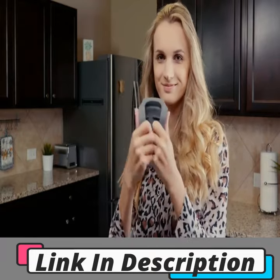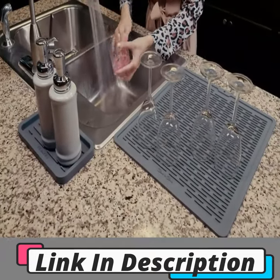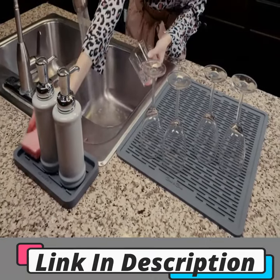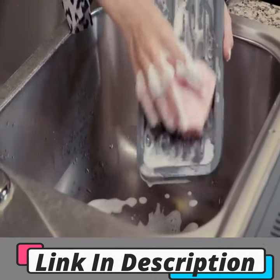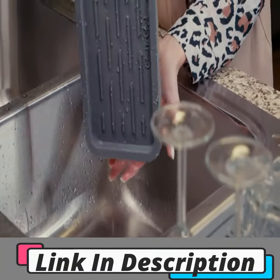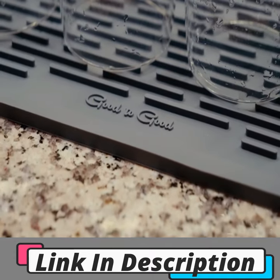The sink tray is made of a flexible, heat-resistant silicone. FDA approved, antibacterial and antimicrobial, the sponge tray keeps your family safe. It's easy to wash by hand with liquid soap and a brush under warm water. The sponge holder is part of the Step Kitchen Counter Organizer collection by Good2Good.